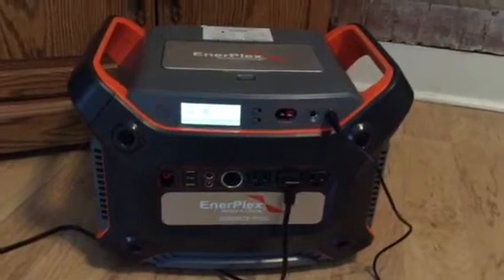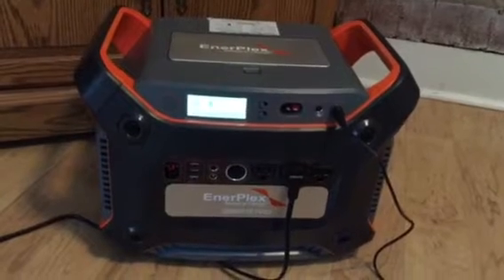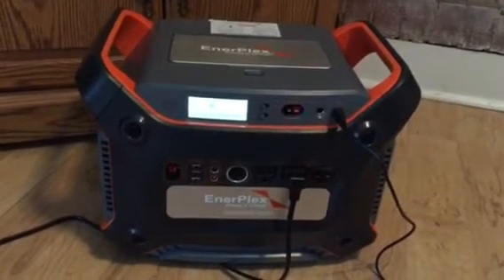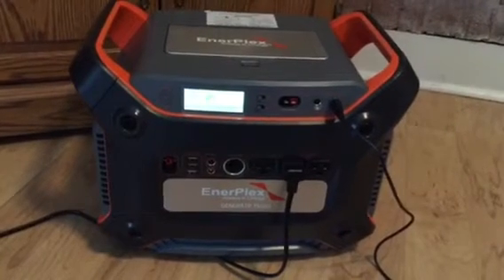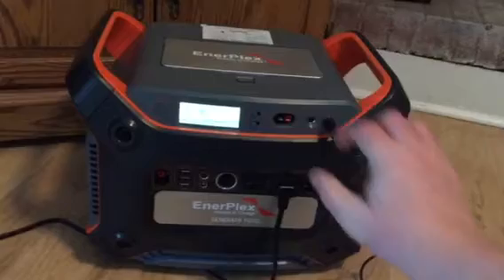I'm probably going to be returning this unit for two reasons. I don't know if this particular unit is defective or if Interplex has not worked out all the bugs, but I'm going to see if I can replicate one of the failures here.